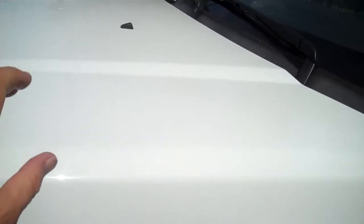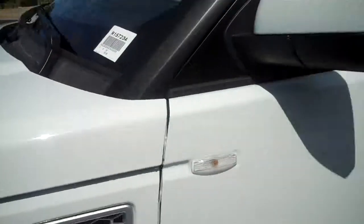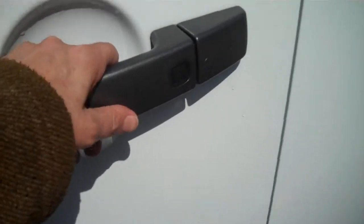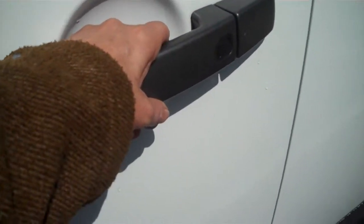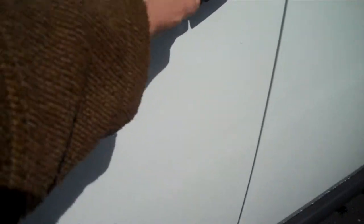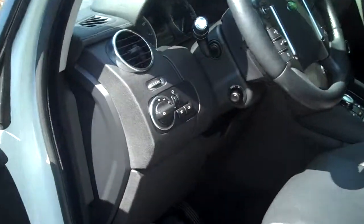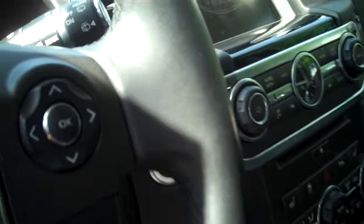Starting with the engine — it's 375 horsepower. Because this has the luxury package, you touch the door with the key in your pocket or purse and it'll unlock. That locks the door, the mirrors fold in, and then you just touch it to unlock.